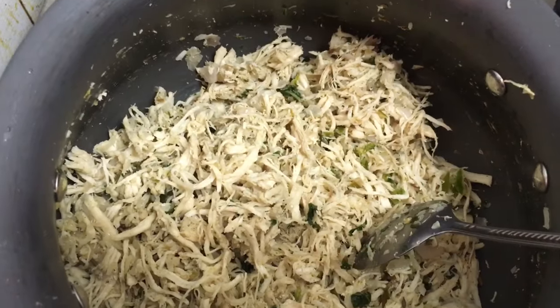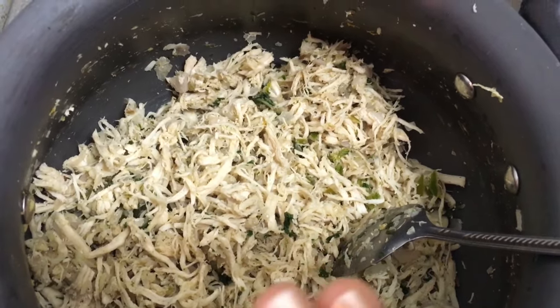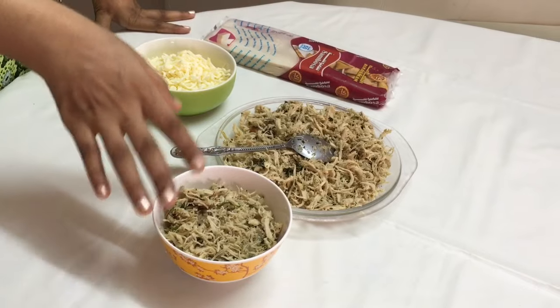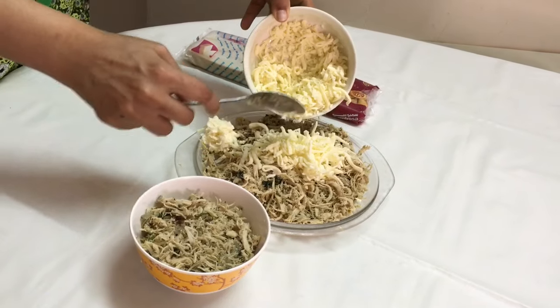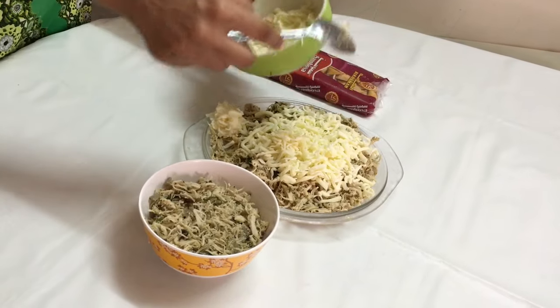I'm adding salt to taste and about half a teaspoon of black pepper and mixing. Our stuffing is ready, so I'm going to switch off the flame and let it cool down completely. I've separated some stuffing to make without cheese and some with cheese. Always add the cheese only after the stuffing is completely cold, otherwise the cheese will melt down completely.